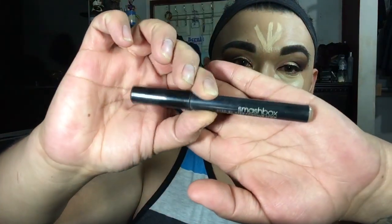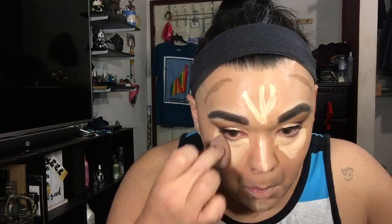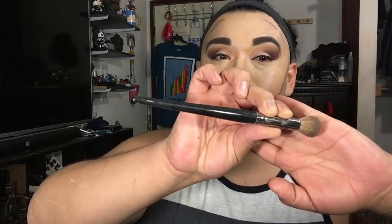I meant to say neutral, not noodle - can you tell I was hungry? This is my Smashbox sponsor. To set my under eye I'm going to be using Keep On Things Lock It In in the shade Heddle. To set my face I'm using the L and the Makeup Revolution products.